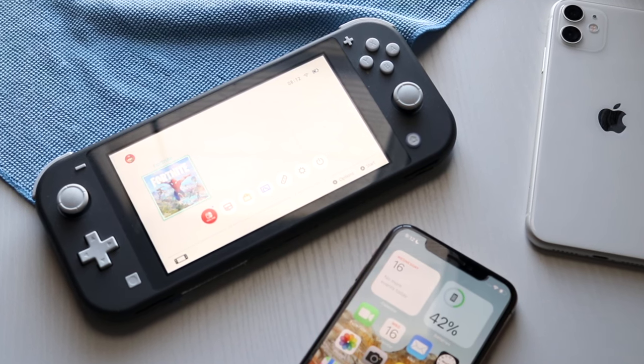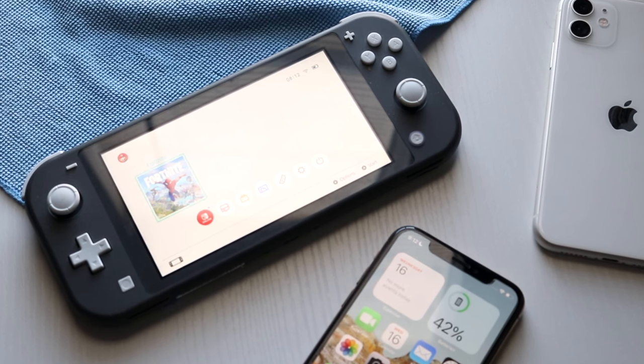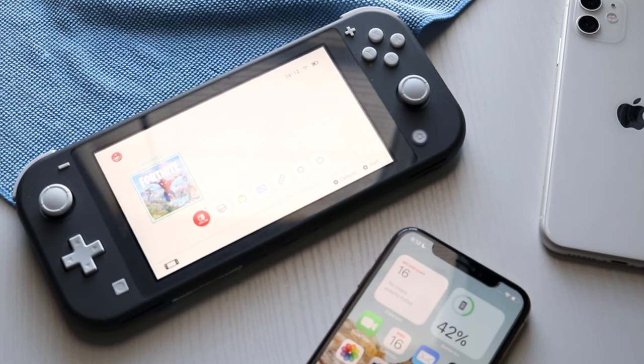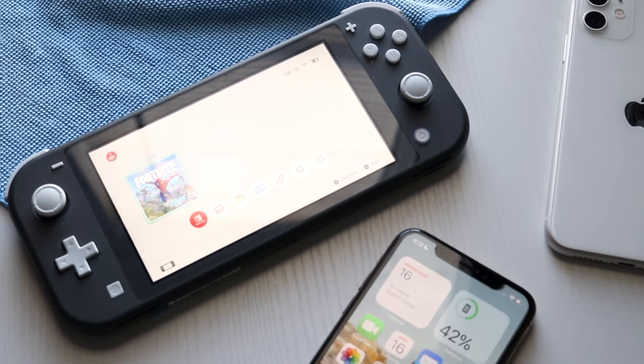The first thing we're going to need is our Nintendo Switch Lite, charged and ready. The next thing we need is an iPhone or an Android, and the next thing we need is our monitor. We also need a way to go ahead and stream our phone to our monitor.